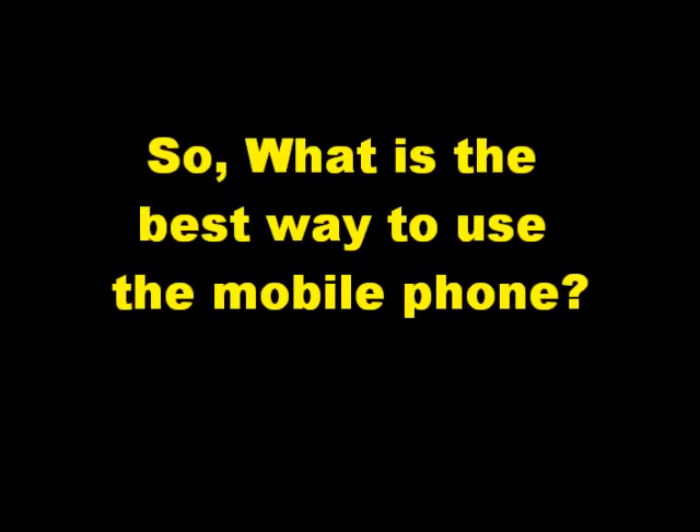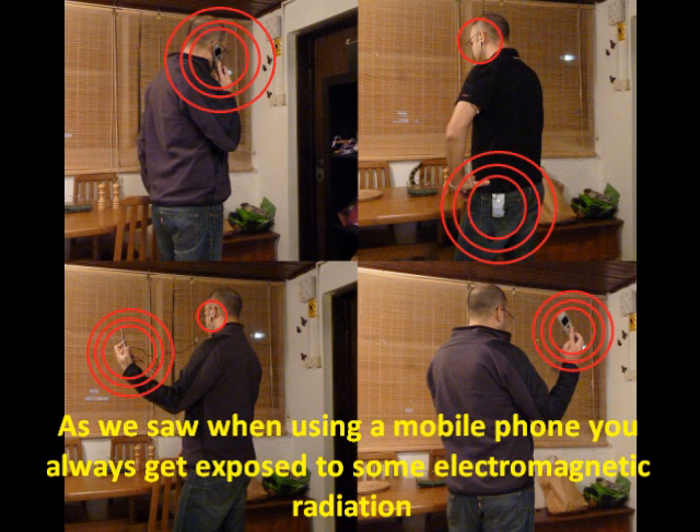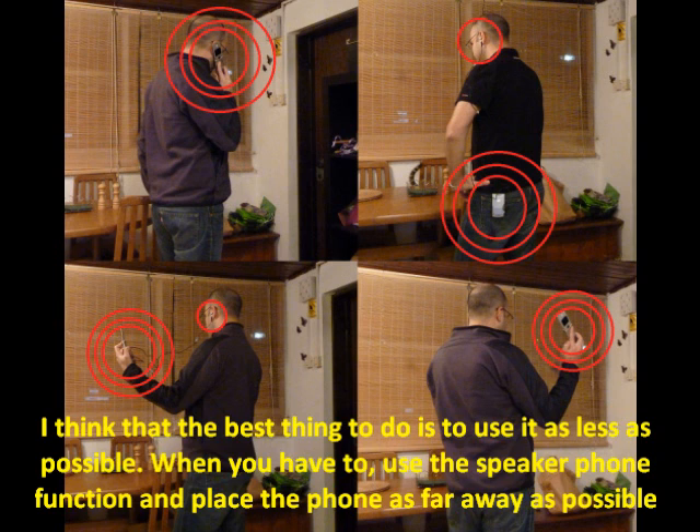So what is the best way to use a mobile phone? As we saw, when using a mobile phone you always get exposed to some electromagnetic radiation. I think that the best thing to do is to use it as little as possible. When you have to use it, use the speakerphone function and place the phone as far away as possible.